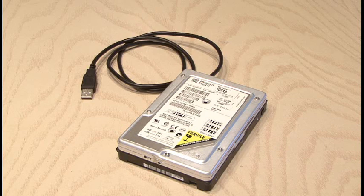Well, that's how to make a flash memory hard drive, and we'll see you next week with another Weekend Project.